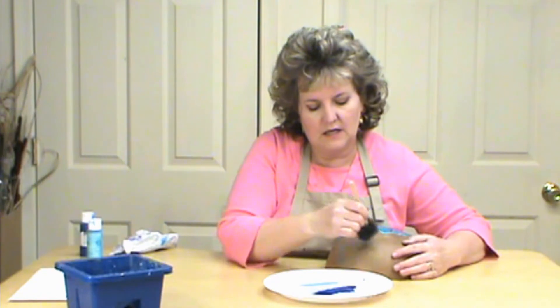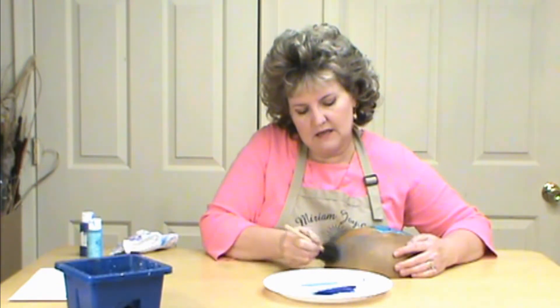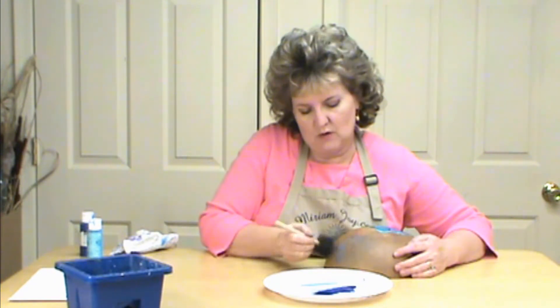I'm going to go into some blue paint this time. You can see I'm pulling it out and then pouncing it, and I'm going to come back in over my light blue and put that in there as well. We've got that great texture again.